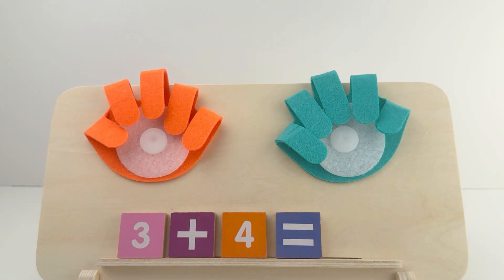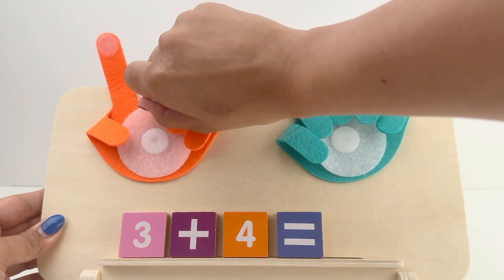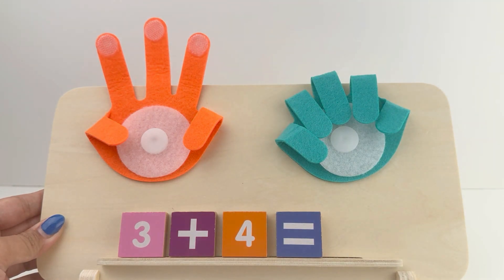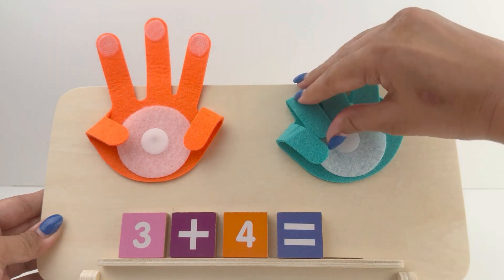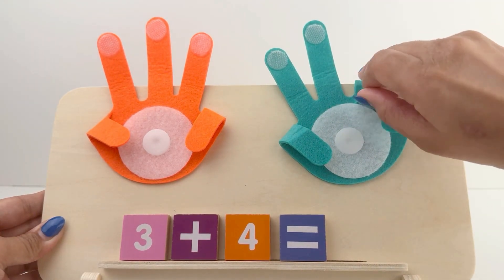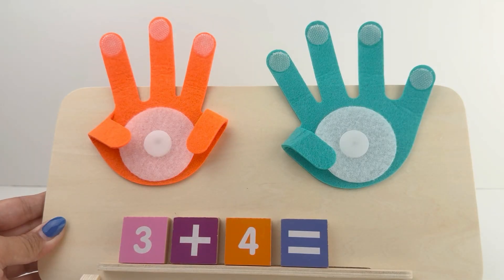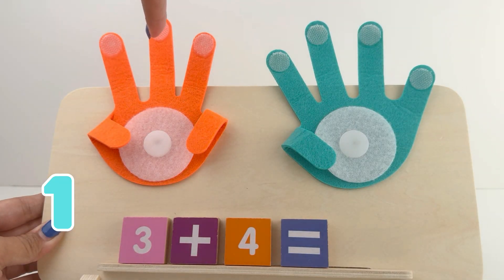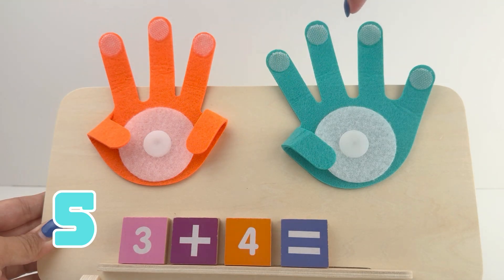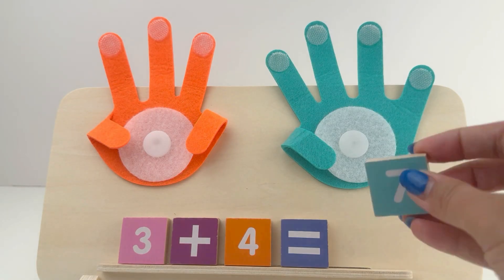Friends, show me 3 fingers on your left hand: 1, 2, 3. Now show me 4 fingers on your right hand: 1, 2, 3, and 4. Now let's count them: 1, 2, 3, 4, 5, 6, and 7. 3 plus 4 is 7.